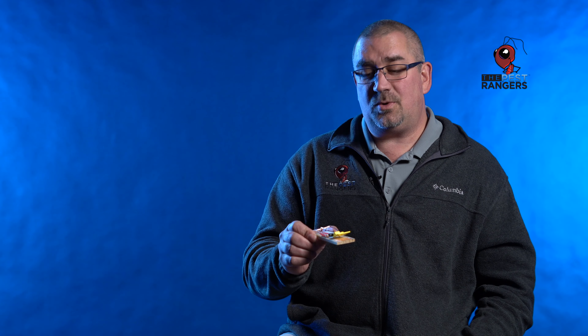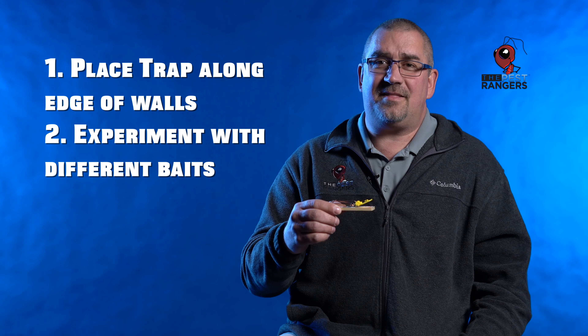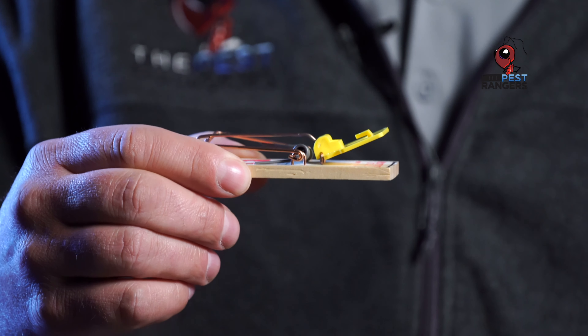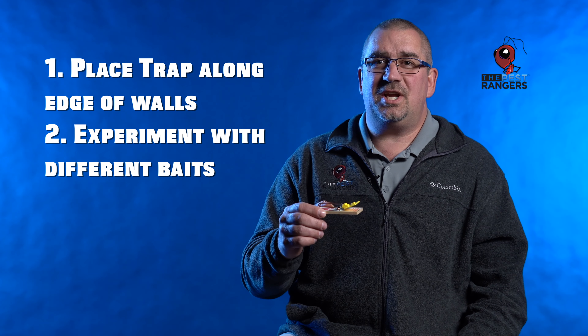A lot of people tend to want to put a little bit of peanut butter on there. They do sell some mouse baits, little gels that you can add on there. You could also use a cotton ball — mice like to gather things. They'll go there and try to get that cotton ball off the trap to use it for nesting material. Mice want to eat what you're eating, so if you put something out and it's not working, change your bait.